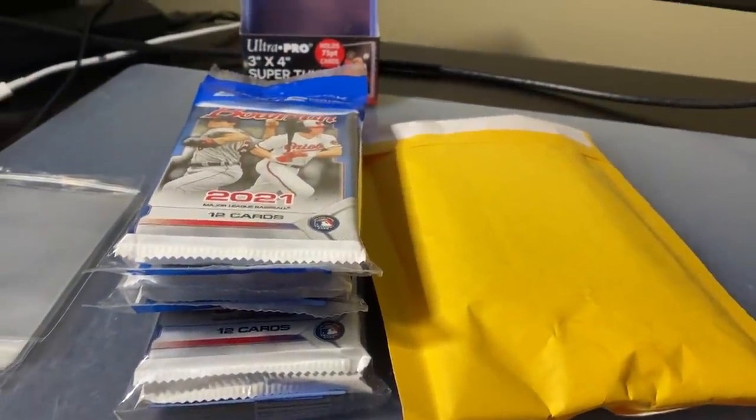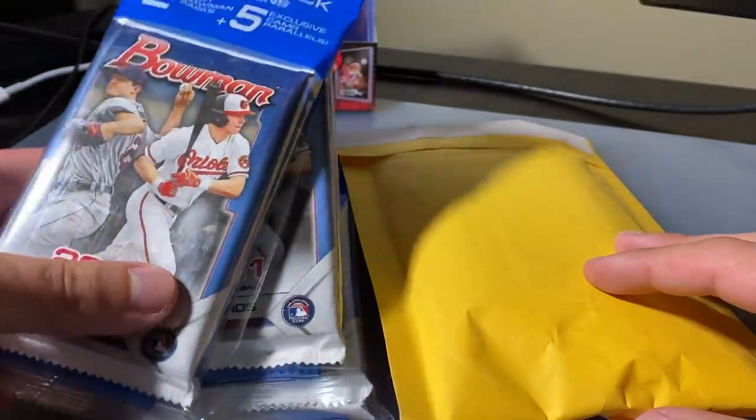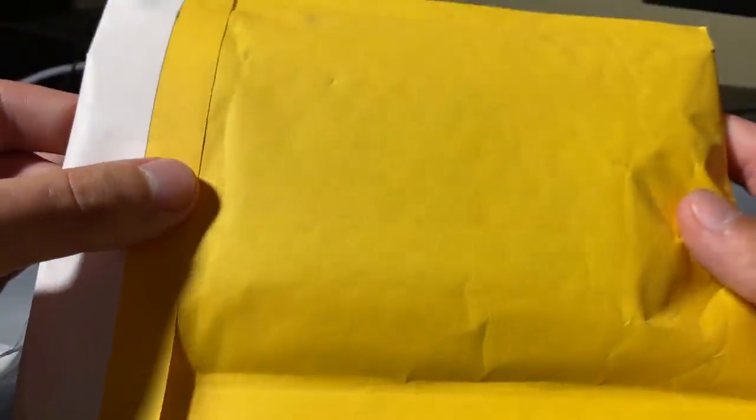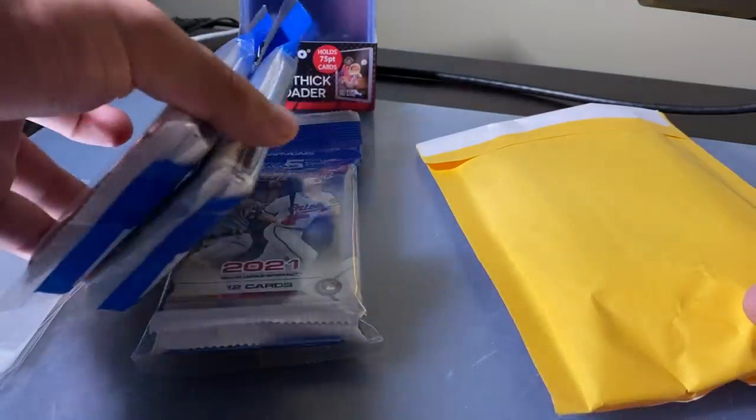What's going on guys, JRSportsCards coming at you with another video. I'm pumped for today's video. We're going to be cracking open three solos of Bowman Baseball. We also have an insane mail day — I spent $400 on this card. I wanted to quickly start off this video with this big mail day and then pop into these packs to see if they're worth anything.